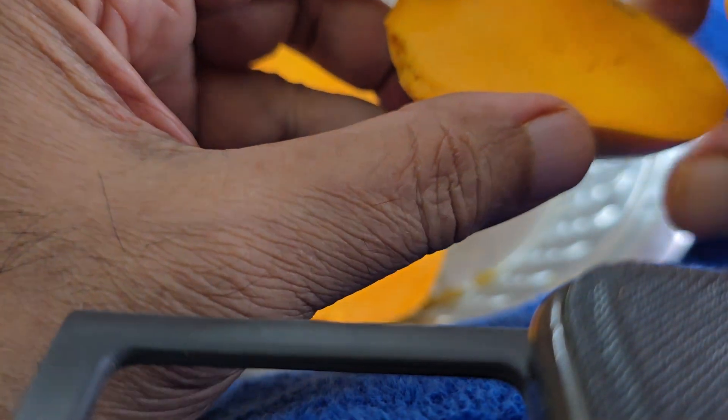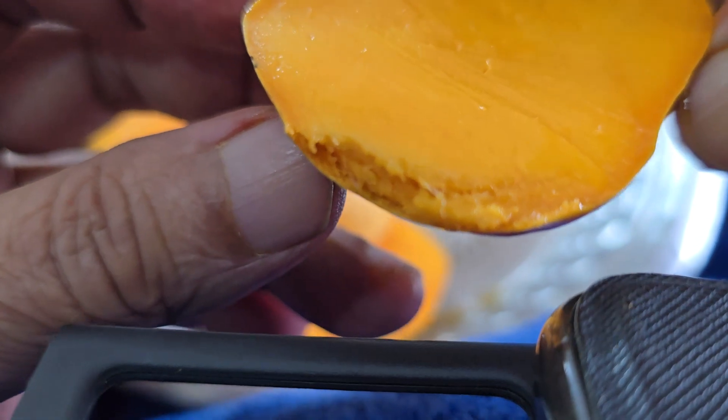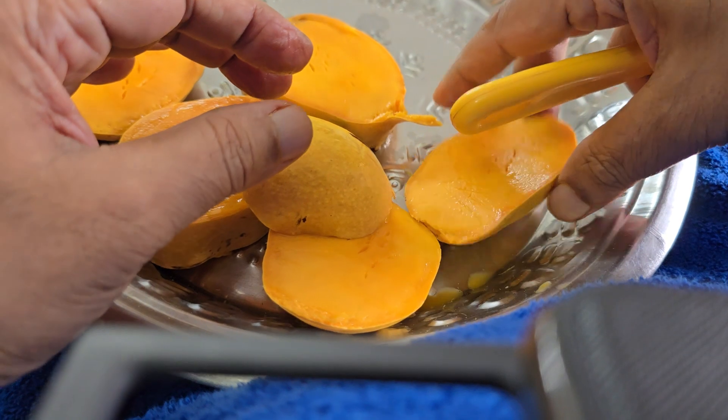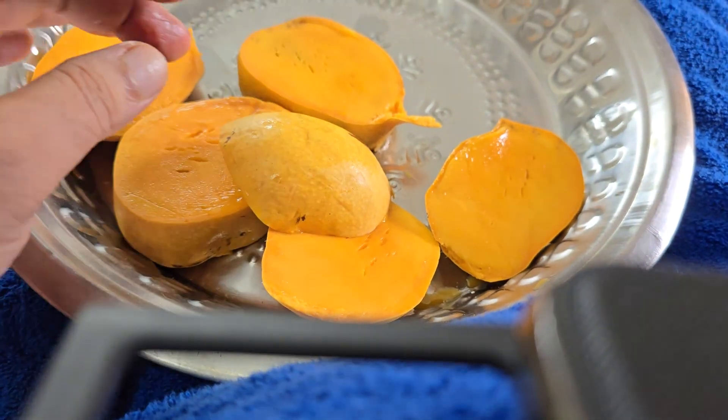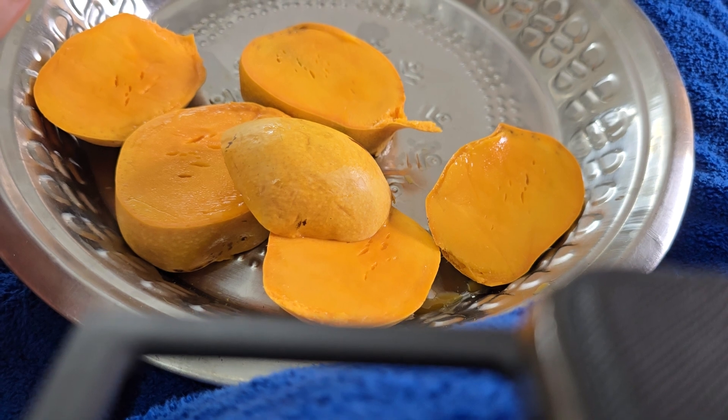The fibrous nature is demonstrated here in these fibers. You can see the fibers here — these are the fibers. Now my next job is to consume this. In the next videos I will separate the fibers while after eating.